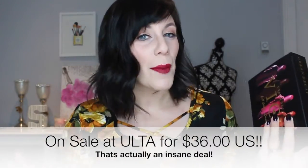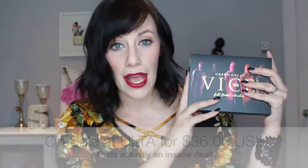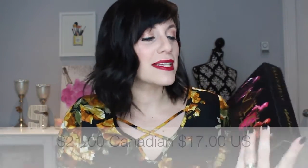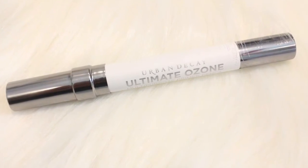So first of all, this was a pricey item — Canadian, this was $75. I'll put the American price below. That being said, you are getting five full-size Urban Decay Vice lipsticks, which retail for $20 — I'll put the American and Canadian price below a piece. So you're definitely getting a bit of a deal here. You're also getting the Ultimate Ozone multi-purpose primer, so you are getting a lot of bang for your buck here.